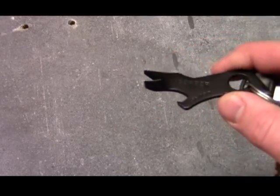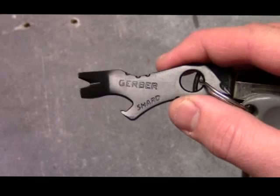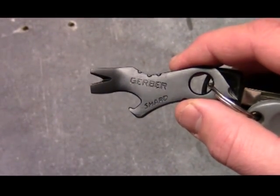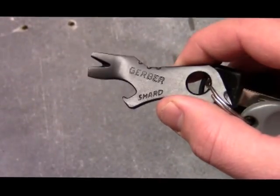So go online or go to your local sporting goods store, hunting store, or tactical distributor and see if you can get a hold of the Gerber Shard — great little keychain item. All right guys, thanks for checking out the video, we'll see you soon.